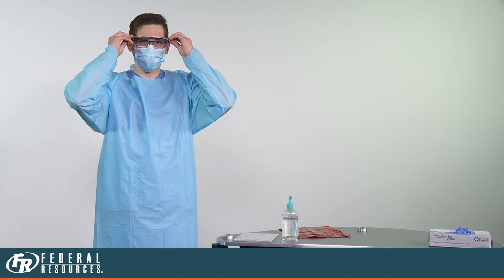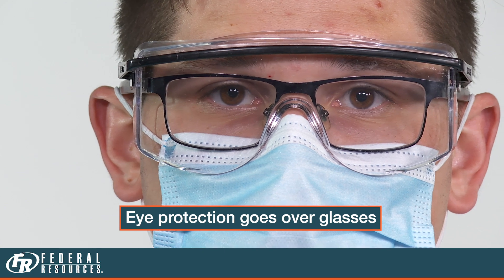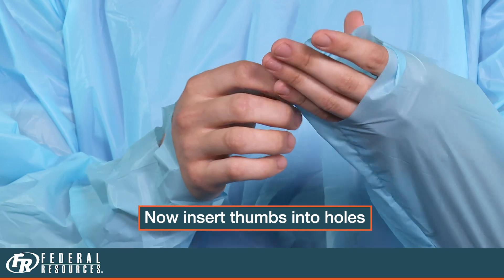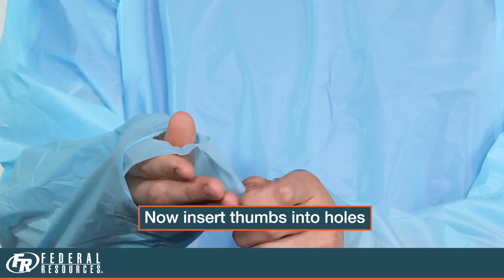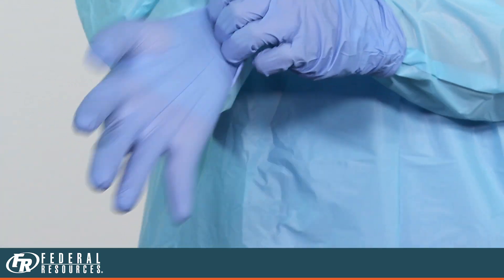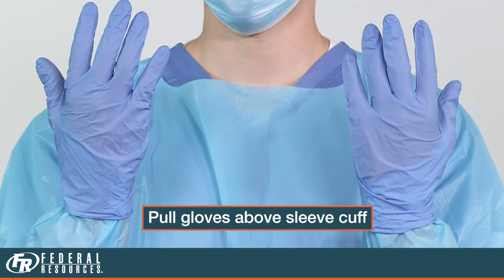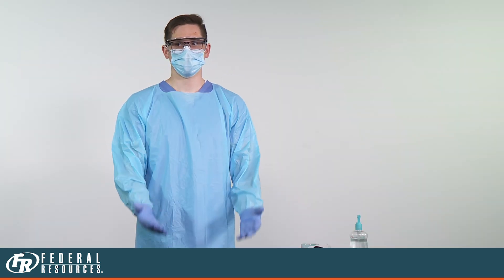The next step is to put on your eye protection. If you wear glasses, your eye protection will go over your glasses. You are now ready to put on your gloves. Prior to putting on your gloves, insert your thumbs into the thumb sleeve holes. Put your gloves on as you normally would. The key here is to pull the glove above the cuff of your sleeve. Ensure there is no skin showing between your glove and the gown. You are now ready to safely perform patient care.